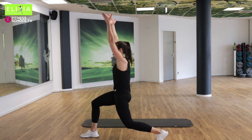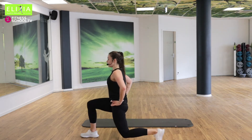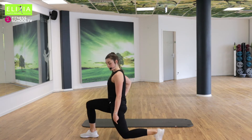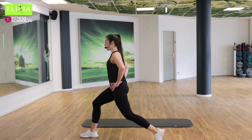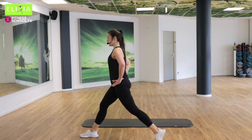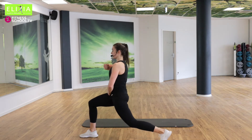Langsam. Bleib hier — wir gehen nach unten. Kommen mit das Knie bis den Boden. Viermal noch. Vier, drei, zwei. Bleib unten. Stay down. Verläng den Rücken.